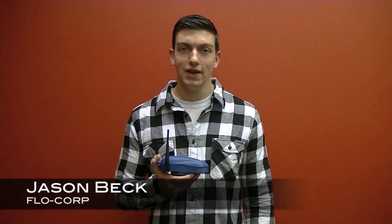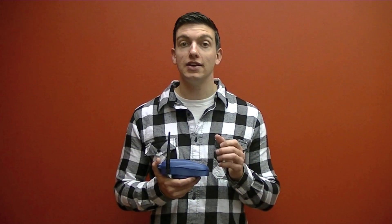Hi, I'm Jason and I'm with FlowCorp. Today I just want to take a couple minutes and introduce a new product line that we launched last month and it's called Guardian.